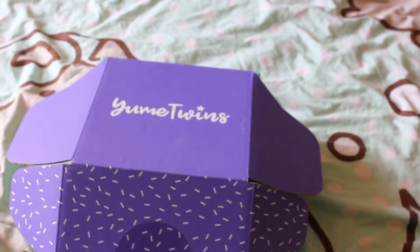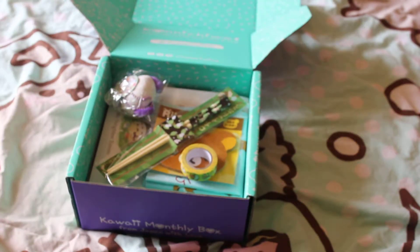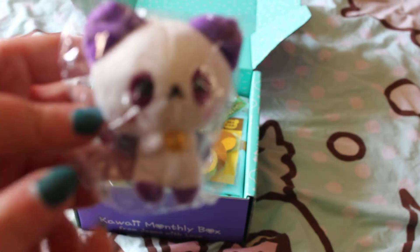Hello and welcome to the July Yumi Twins unboxing, so let's get cracking and see what we've got in there. No plushies this month — thankfully the last few months have been plushies, so I was worried my house would be inundated with cute plushies. So not this month, thankfully. What have we got?